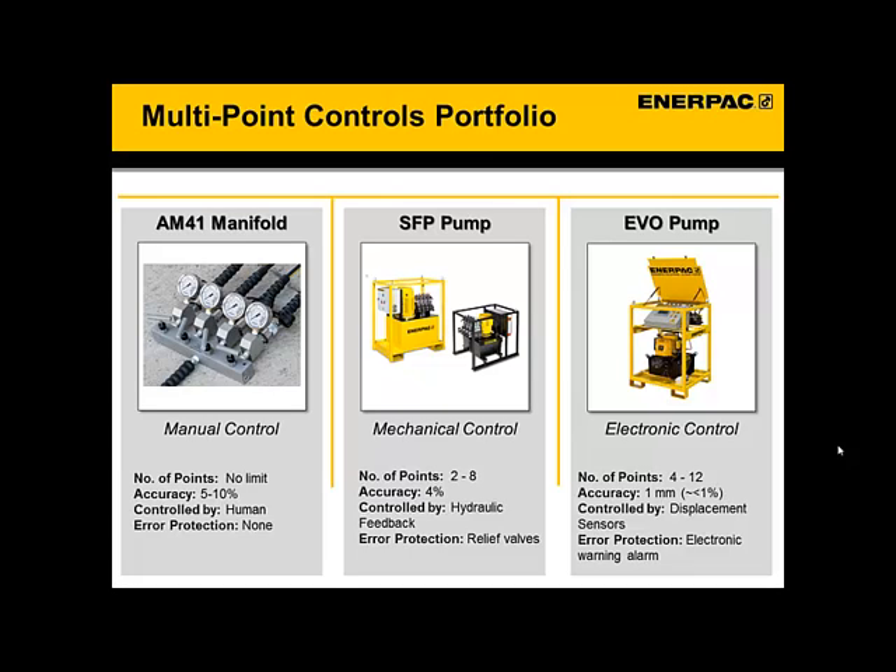To talk about what solutions are out there: we've already discussed the manual system, and we still sell that system — you can see our AM41 manifold with gauges mounted on it. With a manual system, even with the best trained operators, they typically achieve an accuracy of maybe 5% to 10% between each point. It is controlled purely by humans and there is no error protection. But in a moment, you'll hear more about the Enerpac split flow pump here in the middle of the screen. It is one of the most accurate mechanically controlled systems in its class, with points synchronized using hydraulic feedback in a special manifold on the pump. Relief valves are there for each point to prevent a bad situation from getting worse, so there is some protection built in.